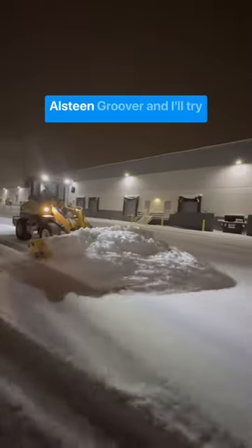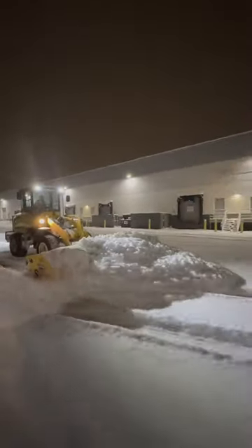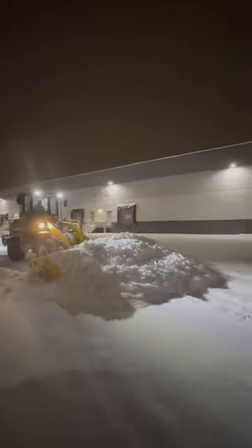The machine I used to do this was a Van Allsteen Tire Groover, and it's been working great for years. Let's take a look at that tread pattern.